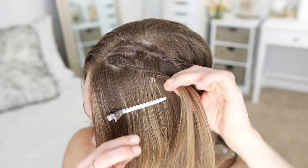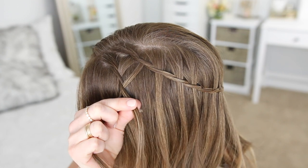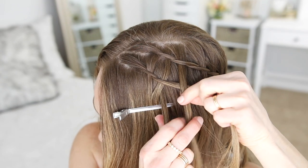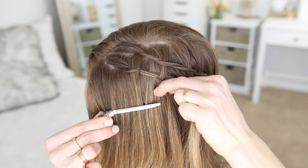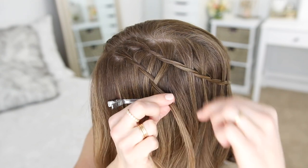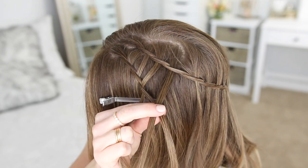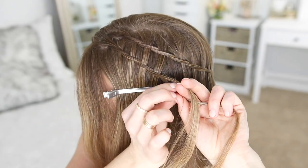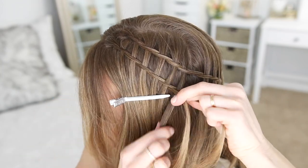Now I'm going to continue the braid just like the first one — crossing the left strand over the right strand, picking up the next waterfall strand from the first braid, bringing it over the right strand and under the left strand, then dropping it down and clipping it aside. I'm going to continue working my way around towards the back of my head, bringing in one waterfall strand at a time until they're all brought into the braid. Once I've brought in all of the waterfall pieces from the first braid into the second braid, so they're basically crossing through it, I'm just going to bobby pin the braid along with the first one so it doesn't fall loose.